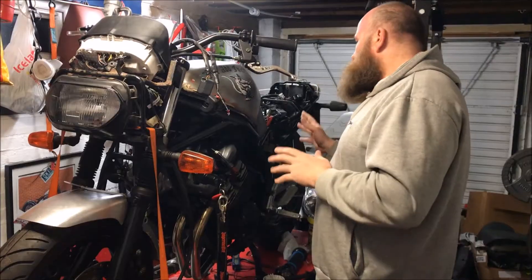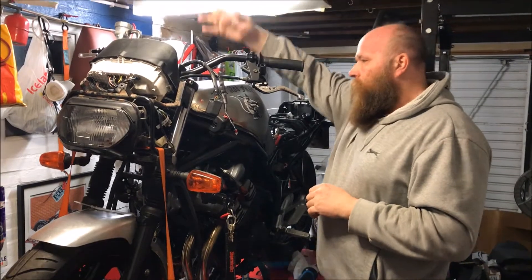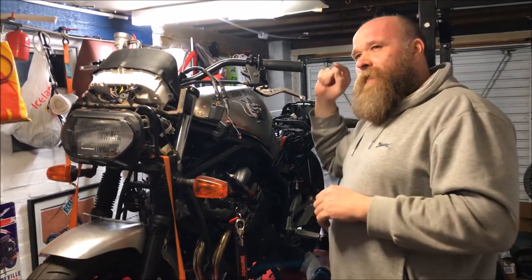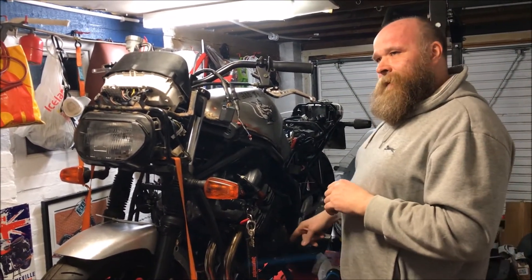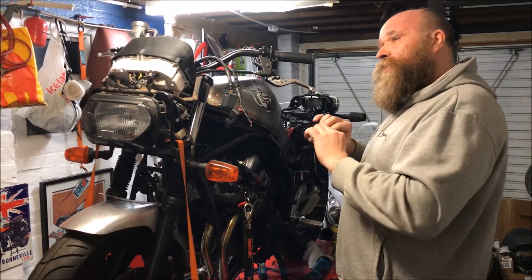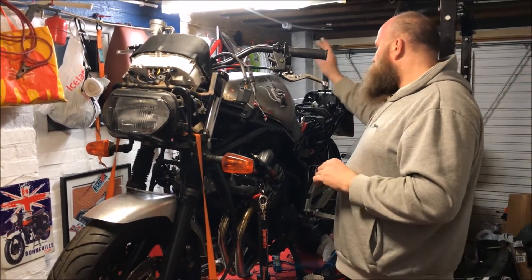Welcome back to GTS Garage. In the last video we went through the bike to diagnose why it wouldn't start. We traced the wiring loom from the starter through to the solenoid and identified that the pale blue wire going to the neutral switch had no continuity between both ends of the loom. I've now replaced that section.